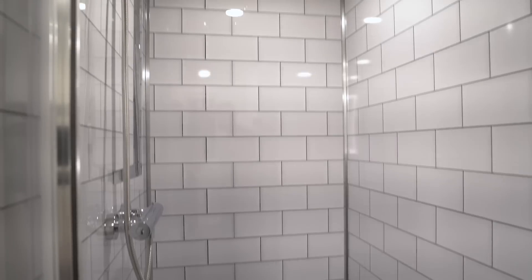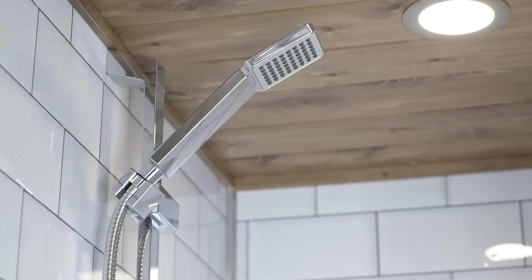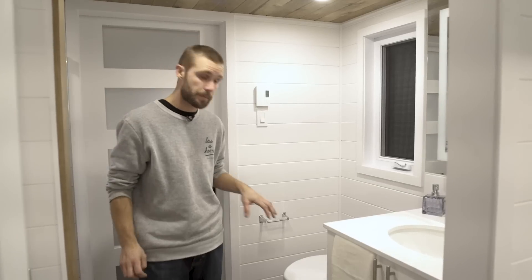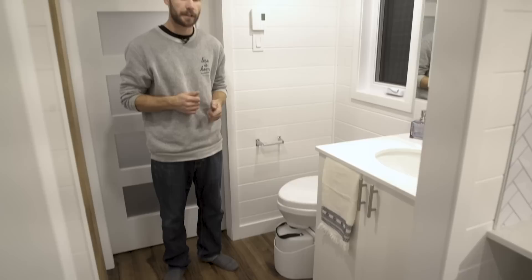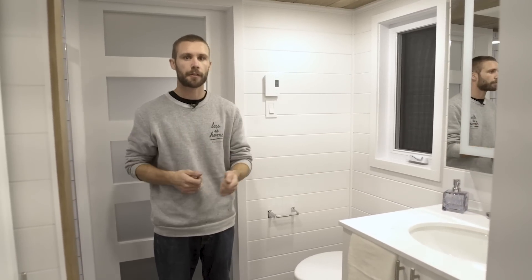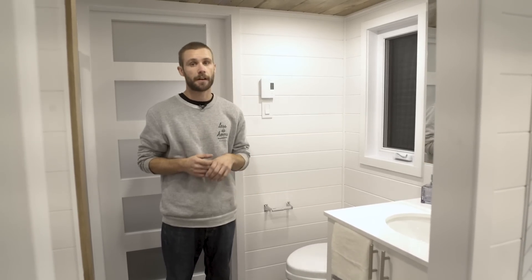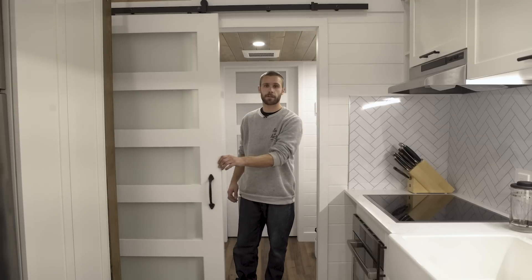The nicest feature of the bathroom in my opinion is the 32 by 42 custom shower. It's the same material as the Eben and Lila — custom aluminum panels for the shower walls. These shower panels are the best thing you can put inside a tiny house: resistant to pretty much everything, easy to maintain and easy to clean. Another cool feature: underneath the composting toilet there's a connection for a standard toilet, so if you move the house to a location with sewer service you can switch between composting or standard toilet.